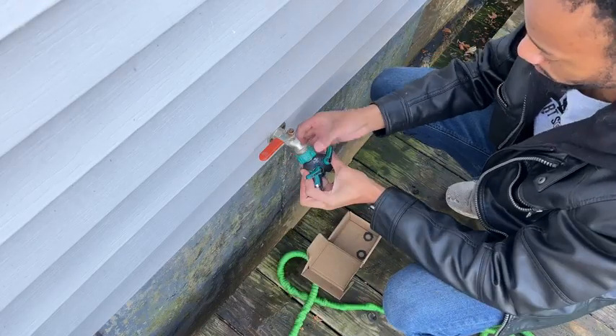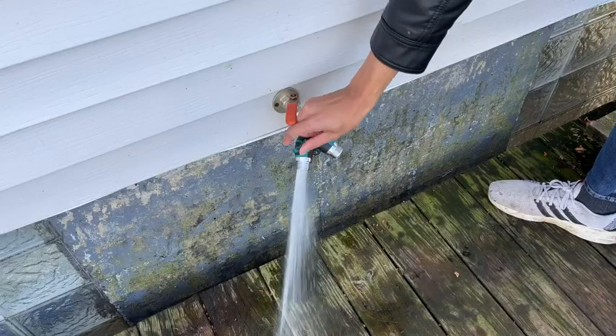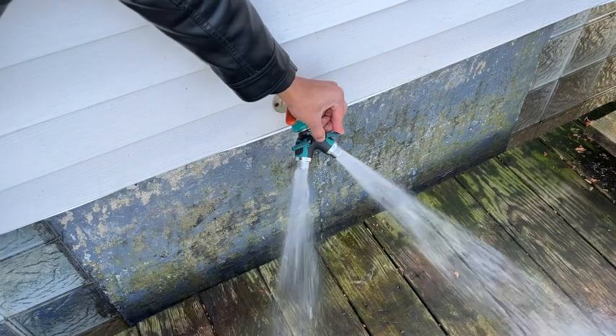Installation is super simple. Just make sure your water source is currently turned off and you disconnect the hoses currently attached. The Two Ways Garden Hose Splitter comes with two knobs so you can control each side the same.